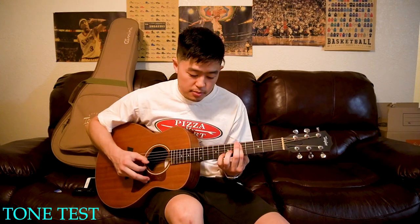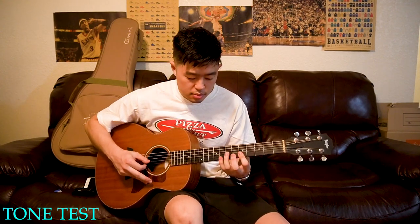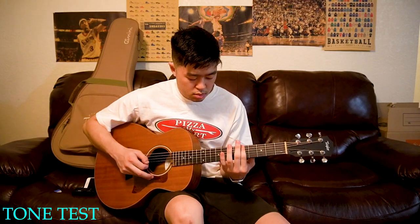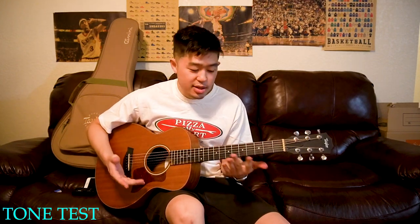The neck on Taylor guitars is just so versatile in terms of what you can play. Fingerpicking is easy, but in my opinion strumming is probably the biggest highlight — it's just a very loud and resonant sound that sounds really good.